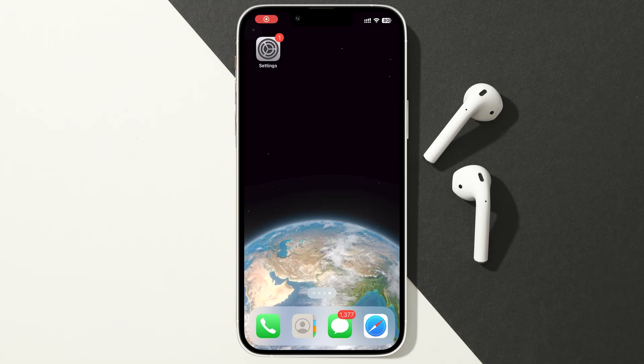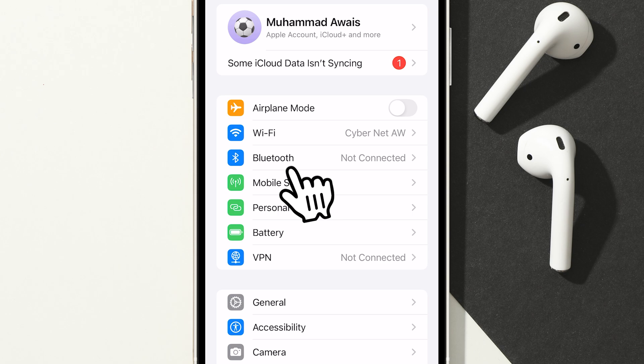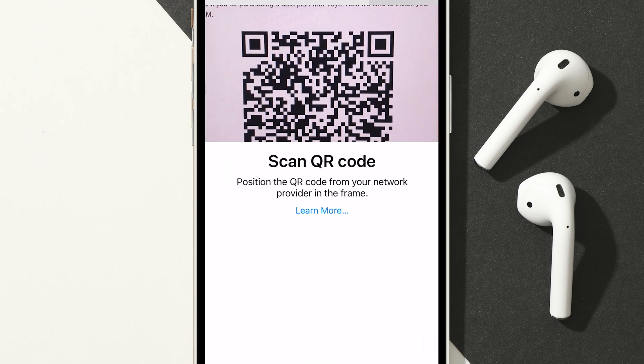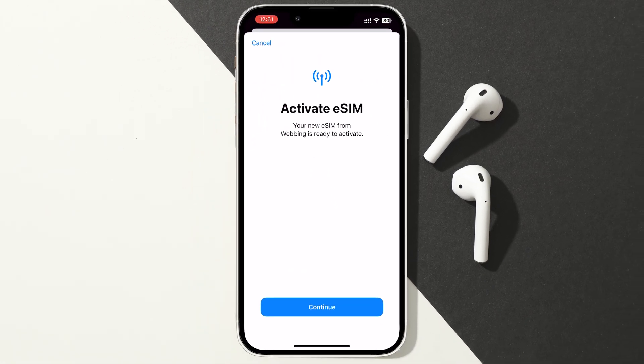Now, to activate the eSIM on your device, you need to open your settings and tap on Mobile Services. Then tap Add eSIM. Choose to scan the QR code and point your camera at the QR code you just received. Make sure you have a stable WiFi connection before activating your eSIM. Now move on to activate the eSIM and wait until it completes the activation process — it takes less than a minute.